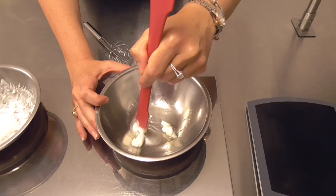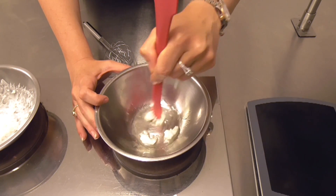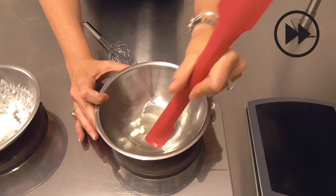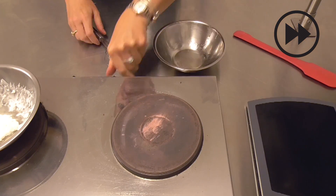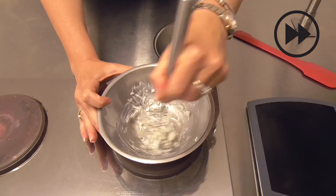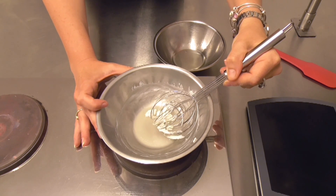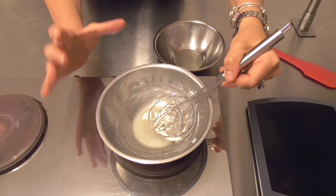Be careful not to overheat or boil the product — you only want to melt it and then cool it rapidly. You don't want to boil the product; just heat it so that it's all liquefied again, and then cool it rapidly.